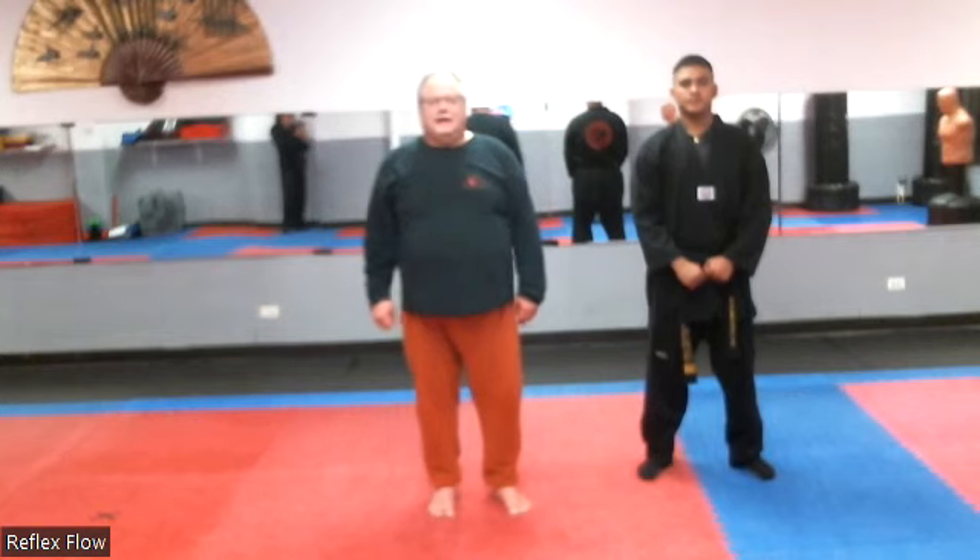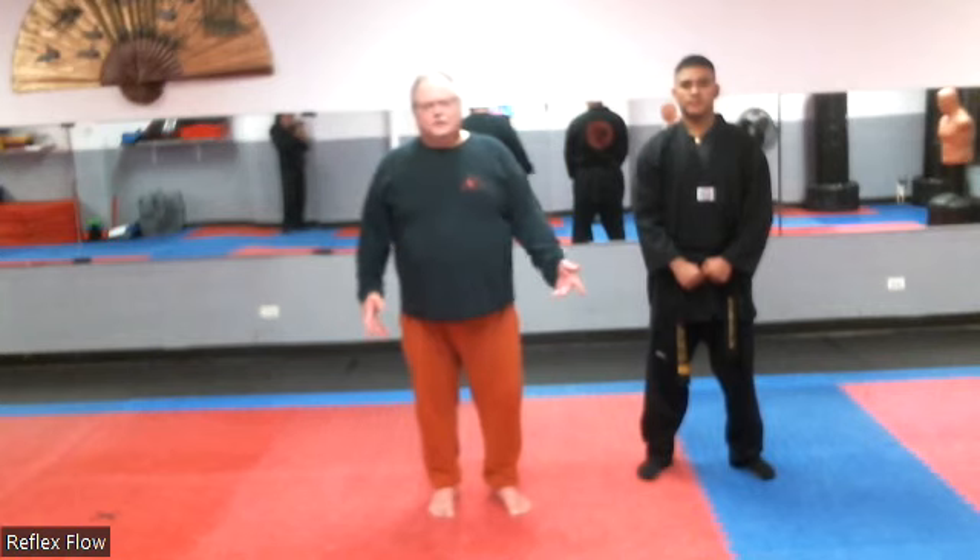Hi, Reflex Flow Training here, Sifu Bob. I'm here with Master Max Taurus at Swain's Martial Arts, and he's going to help me with a little sealat throw that we use in Reflex Flow Training.